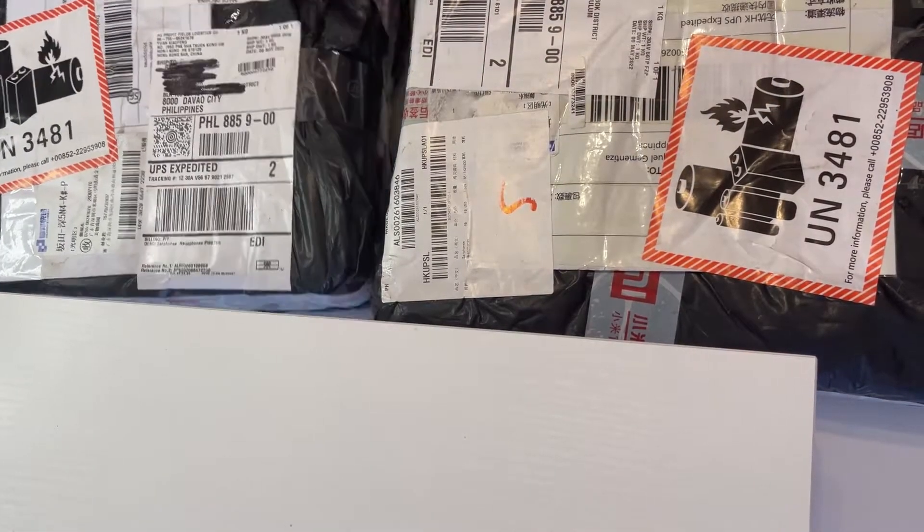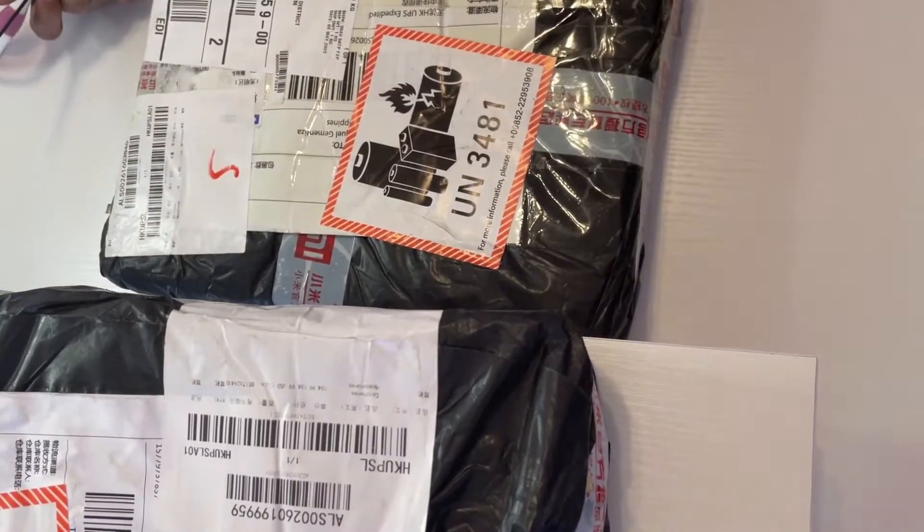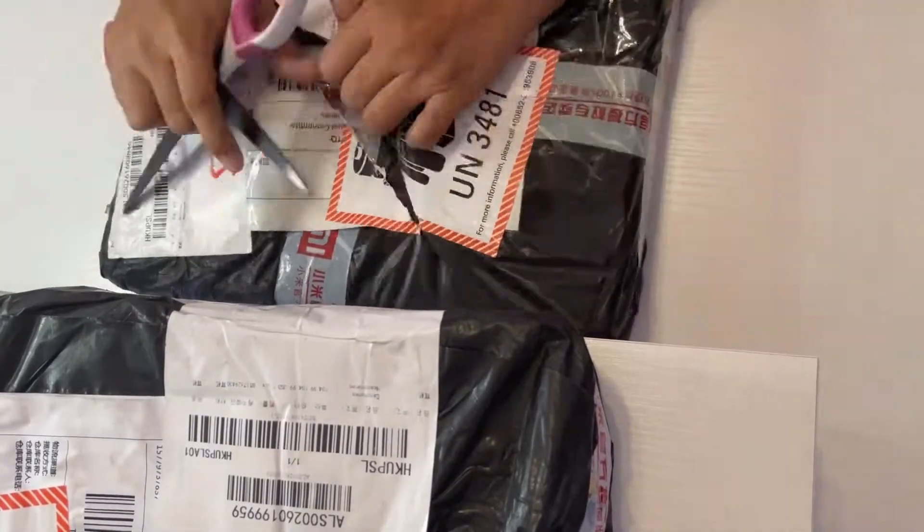Welcome back to another unboxing video. If you are new here, please consider subscribing. Without further ado, let's do the unboxing.